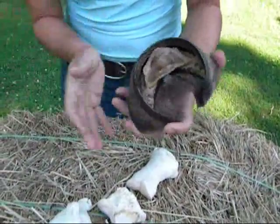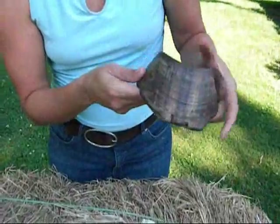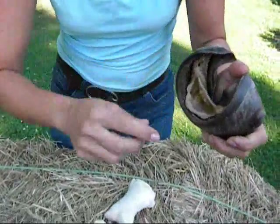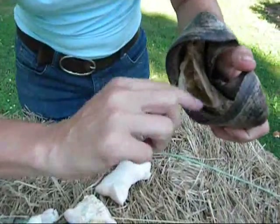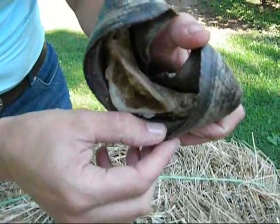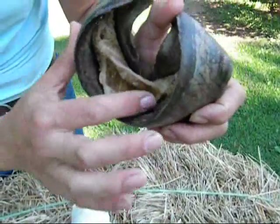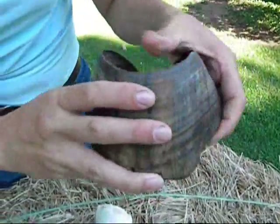Inside here is the coffin bone. In the case of founder, what happens is the lamina — these tiny little finger-like structures inside here — become inflamed and they swell. When they swell, they lose attachment to the hoof wall, and the bone can actually rotate.